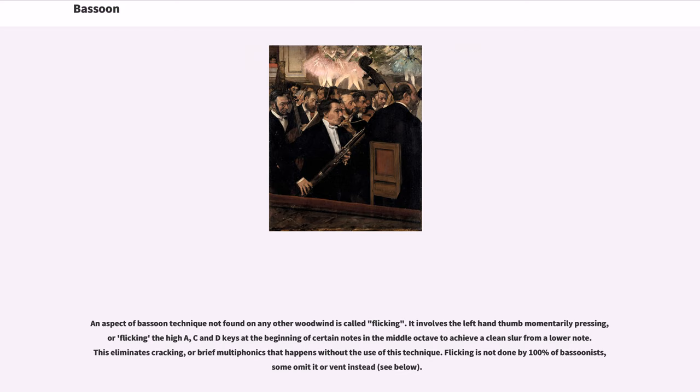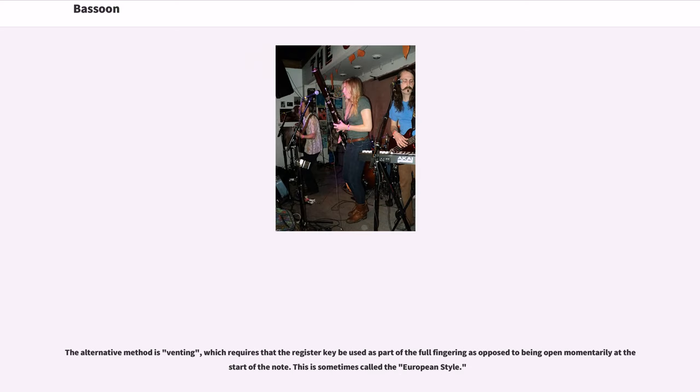An aspect of bassoon technique not found on any other woodwind is called flicking. It involves the left hand thumb momentarily pressing the high A, C, and D keys at the beginning of certain notes in the middle octave to achieve a clean slur from a lower note, eliminating cracking or brief multiphonics. Flicking is not done by all bassoonists; some vent instead. The alternative method is venting, which requires that the register key be used as part of the full fingering as opposed to being opened momentarily at the start of the note. This is sometimes called the European style.